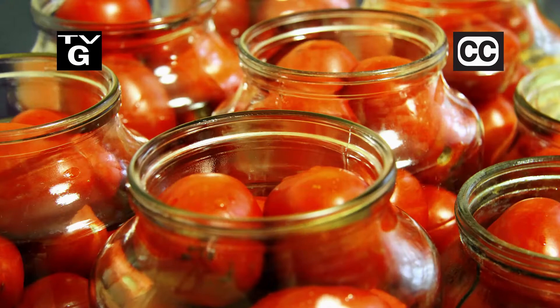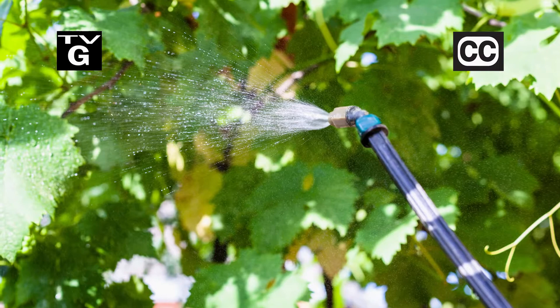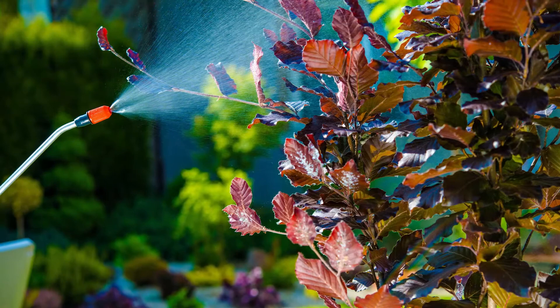Hi, thanks for joining us for The Family Plot, Gardening in the Mid-South. I'm Chris Cooper. Canning tomatoes is a great way to enjoy your garden all winter. Also, with pesticides, a little goes a long way, so you have some left at the end of the season. How long do pesticides last, and how should you store them? That's just ahead on The Family Plot, Gardening in the Mid-South.